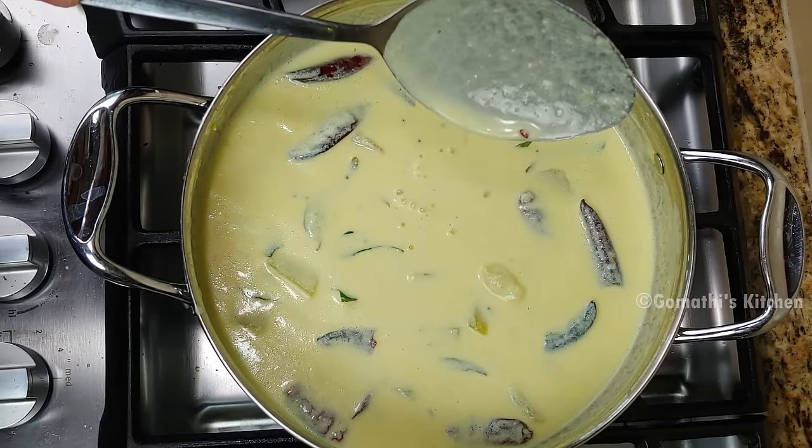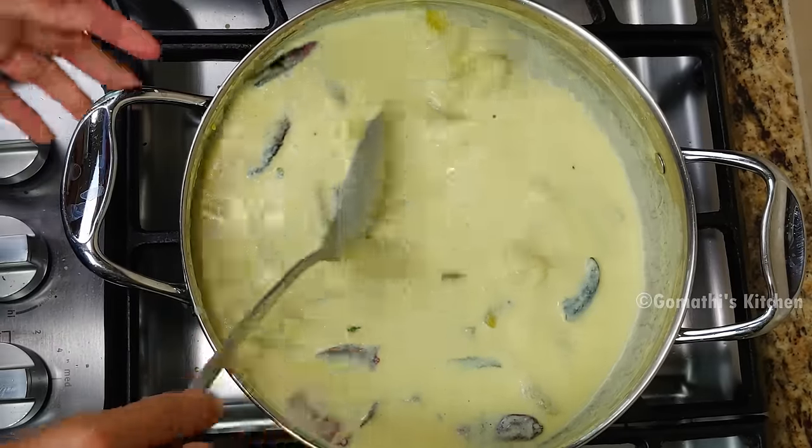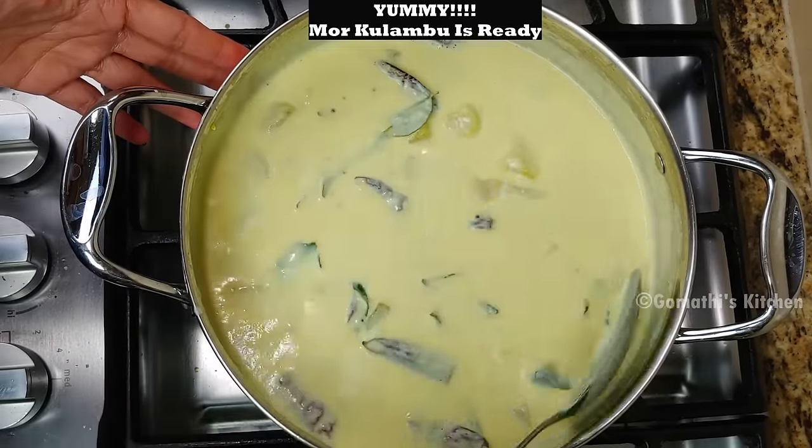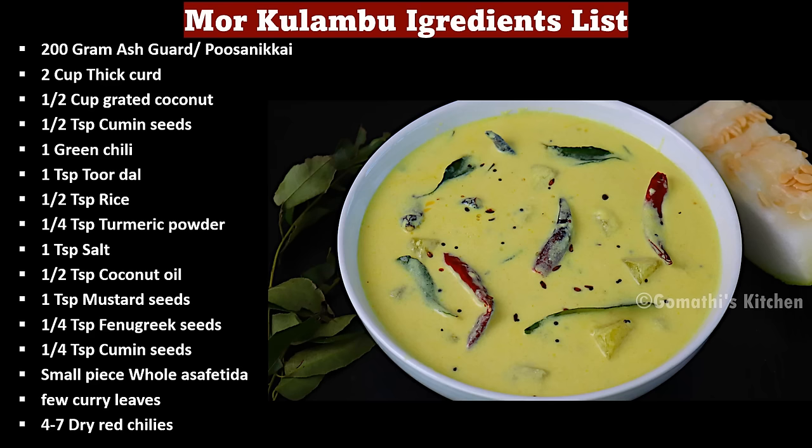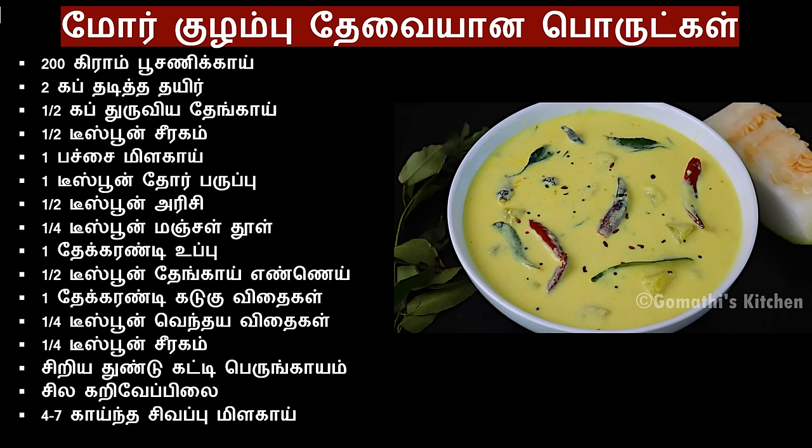If you put it on the top, you can put it on the top.